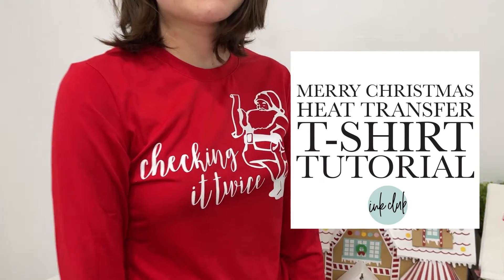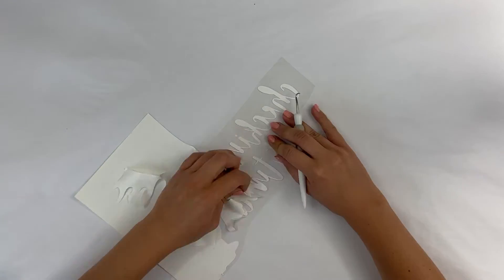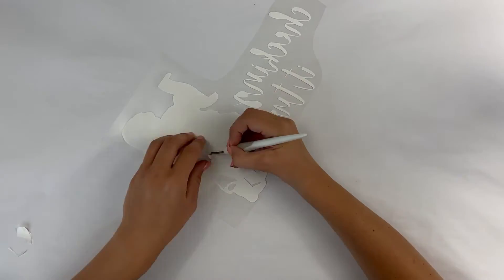Let's make this adorable vintage t-shirt with your Cricut or Silhouette machine. Get started by measuring your shirt. I generally like to keep my design around 10 to 11 inches depending on the shirt size.